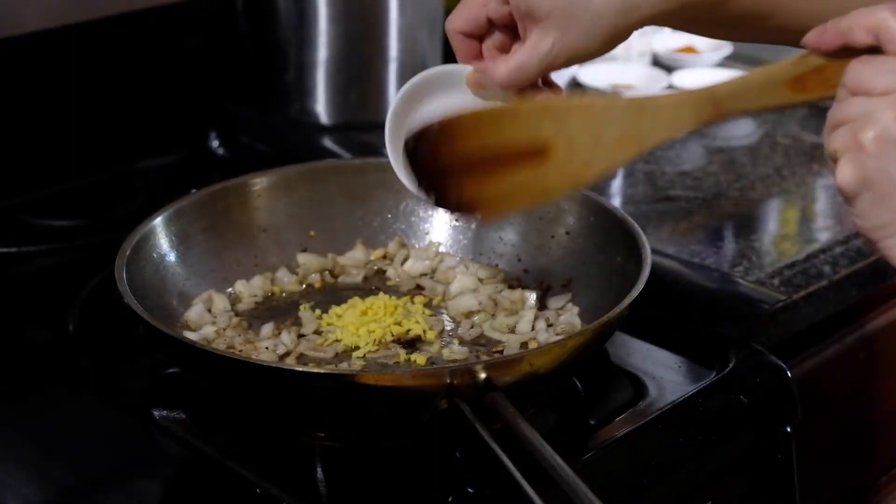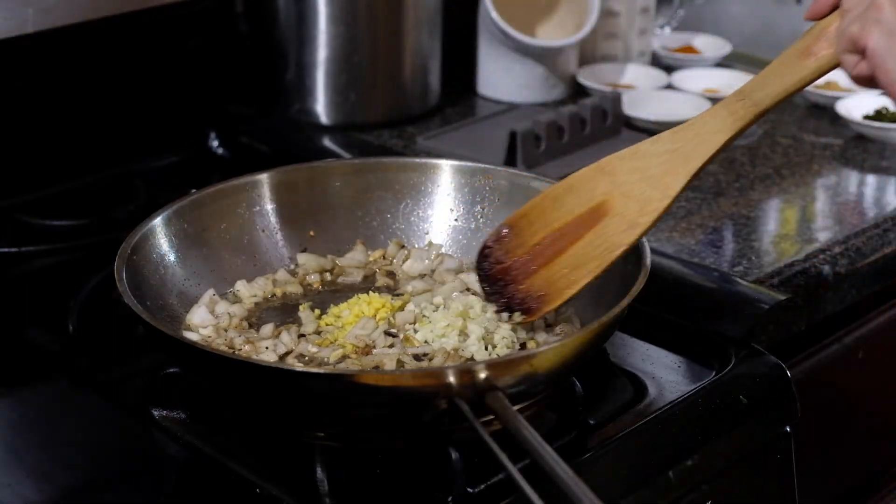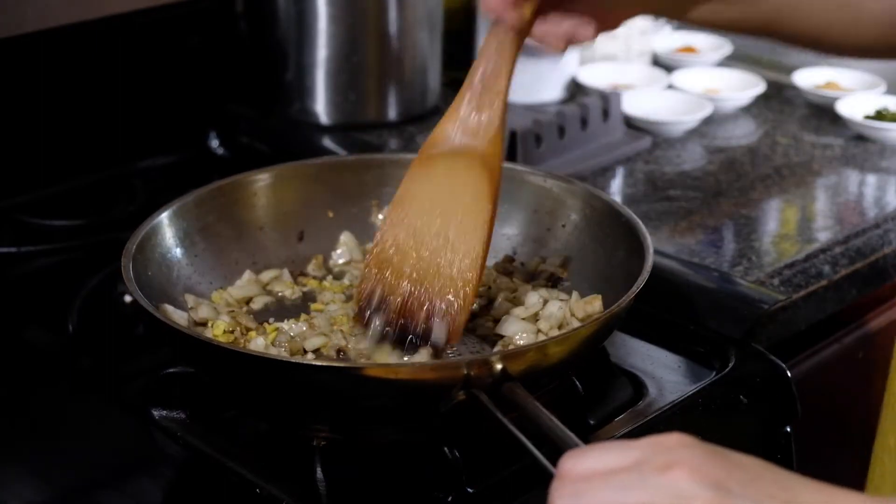Next we're going to add our ginger and our garlic and let them sauté for about 30 seconds, just until you start to smell the garlic and ginger.